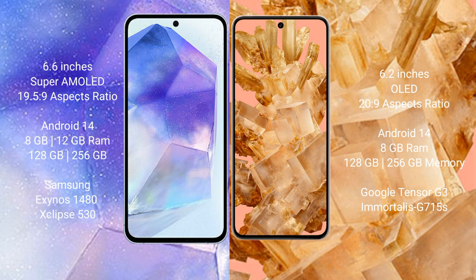Samsung Galaxy A55 runs on the Android 14 operating system. Google Pixel 8 also runs on the Android 14 operating system.